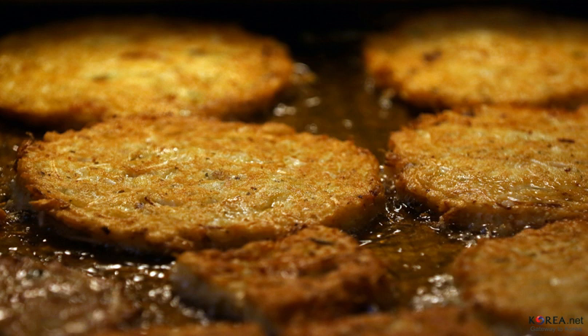Bindae tteok is made with mung bean batter with a filling made of bracken, pork, mung bean sprouts, and beku kimchi. Soaked bracken is cut into short pieces, mixed with ground pork, and seasoned with soy sauce, chopped scallions, minced garlic, ground black pepper, and sesame oil.